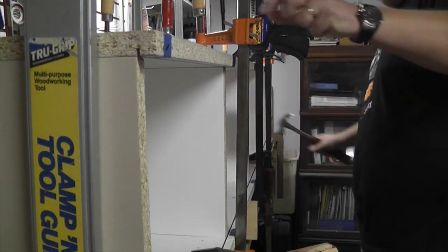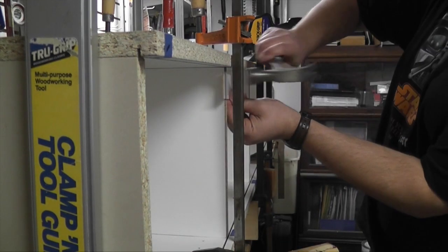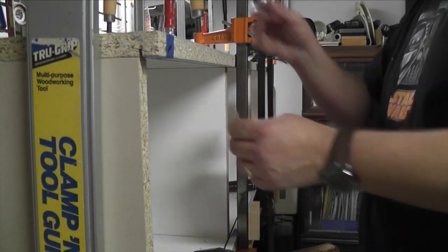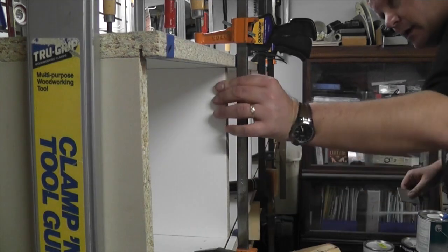My woodworking idol, Norm Abram, always said you can never have enough clamps, and he was right. Although I have a hodgepodge of clamps, they did a good job of holding the bridge together until the glue dried on all the biscuits.